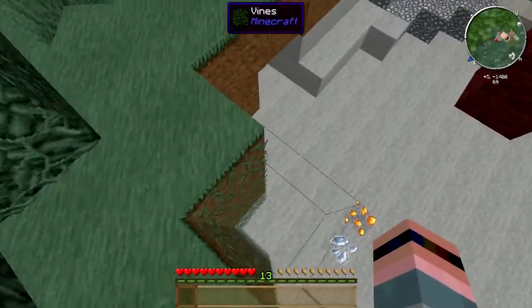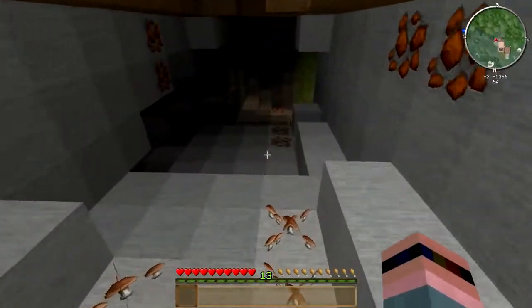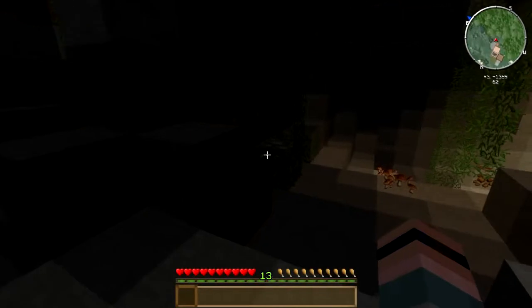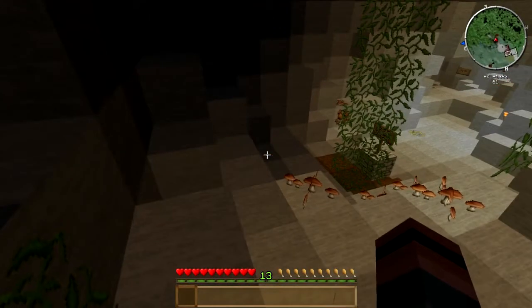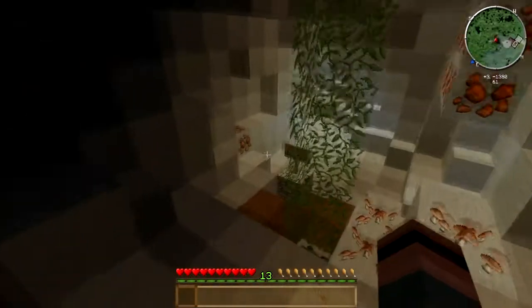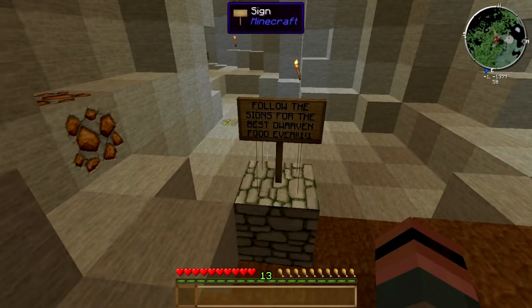I think there's some vines right here, so I don't kill my fool self getting down here. There we go. That just goes right back up to the jungle. There's a sign here. Somebody's been here.